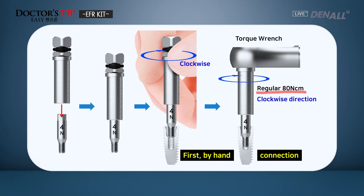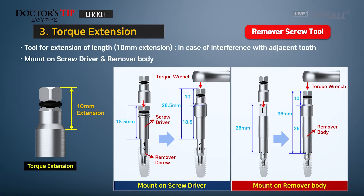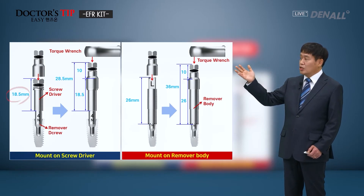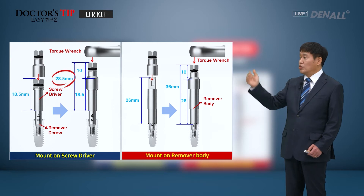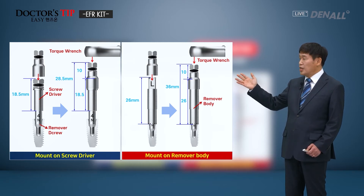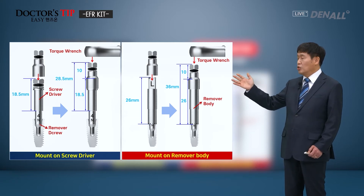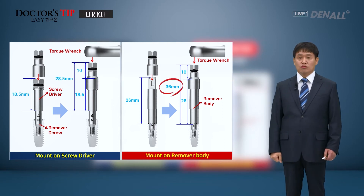Next is the torque extension. When you use the screwdriver, it may have interference from the adjacent teeth. Then you can use the torque extension to lengthen the screwdriver by 10 mm — it is mounted on the screwdriver, whose length is 18.5 mm. The torque extension can also be used with the removal body, whose length is 26 mm, to lengthen it by 10 mm.